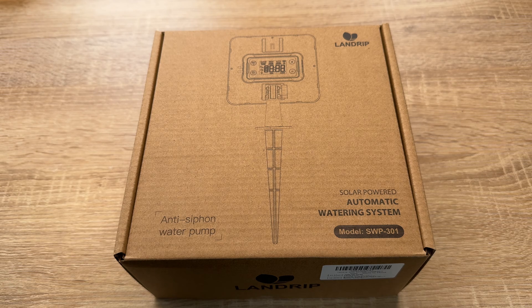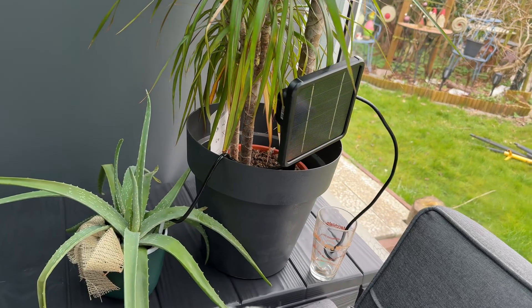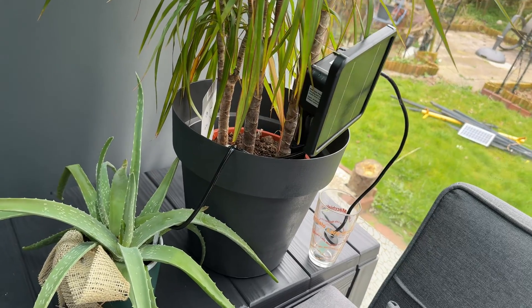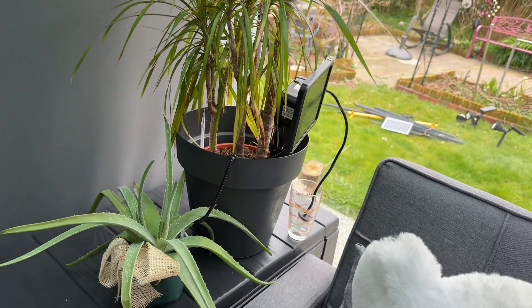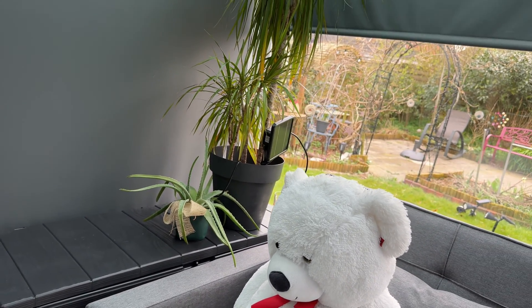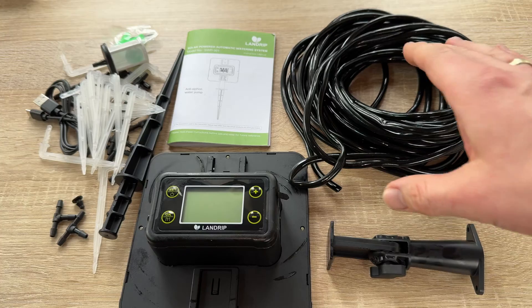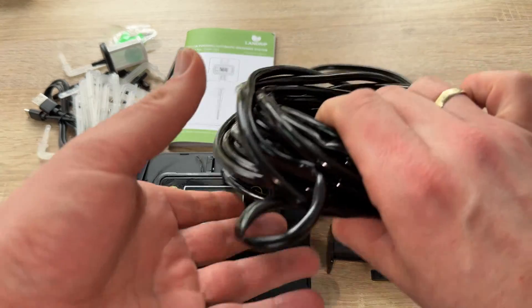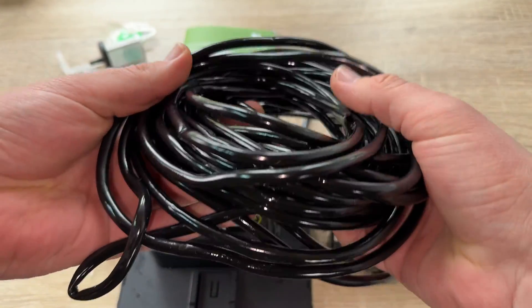Hello, today I'm going to show you an awesome unboxing video. Let me introduce you to the Landrip solar powered automatic watering system with LCD screen. It's a programmable automatic DIY irrigation system for holiday plant watering — an automatic plant waterer for outdoor, pasture, and potted plants for gardening and more.